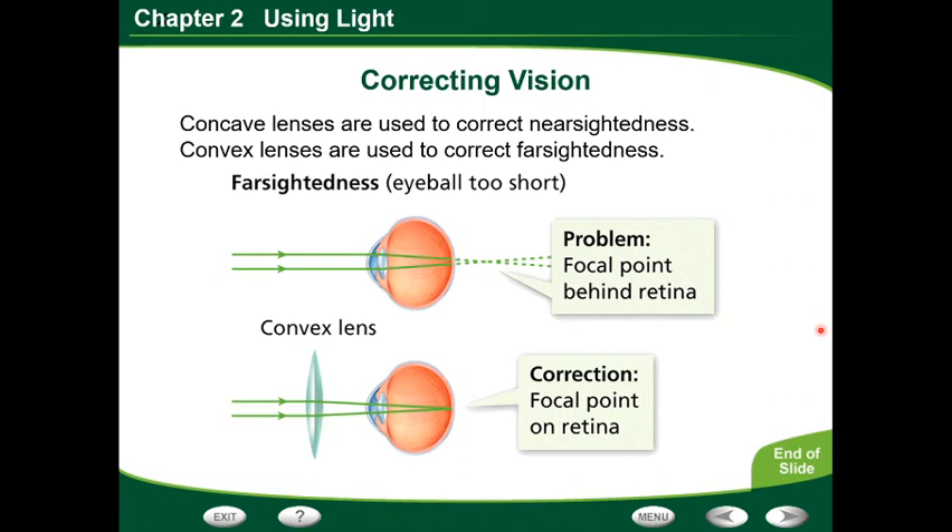And that will be it for our seeing light section. I've already gone over how nearsighted and farsighted are corrected, but what I want you to do is tell me: how does nearsighted differ from farsighted in the eye? How is nearsighted different from farsighted?